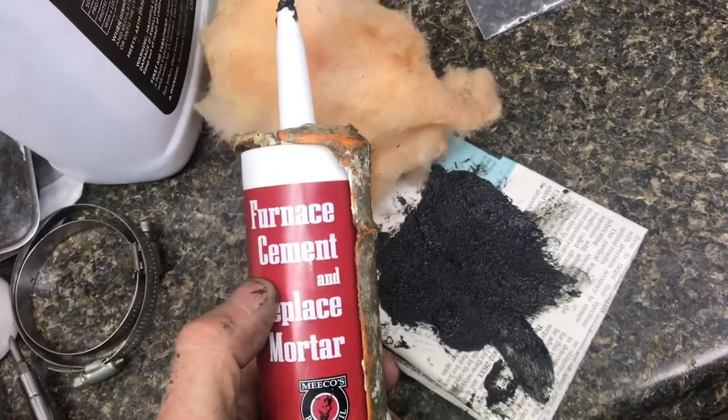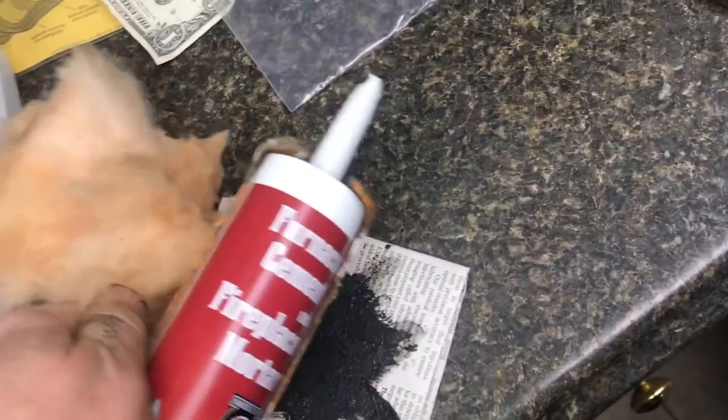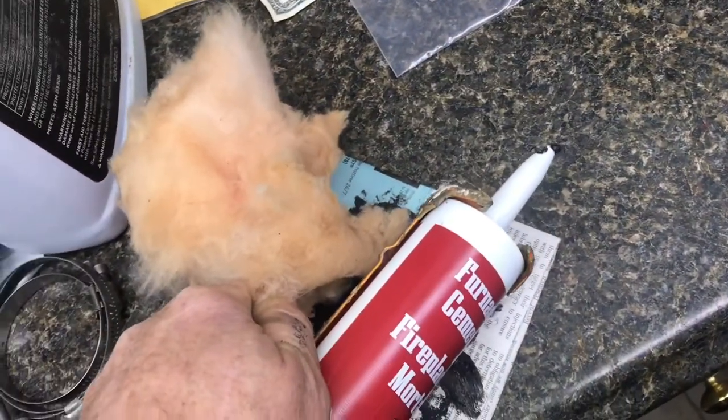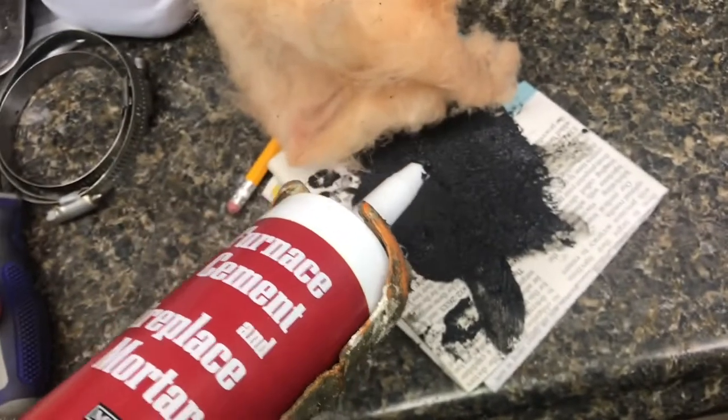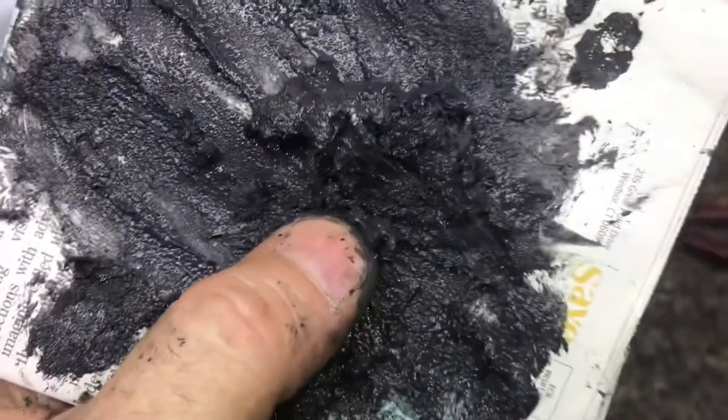This furnace cement contains sodium silicate, which they call liquid glass, and the fiberglass is made out of glass fibers. The furnace cement is very brittle, but the fiberglass adds the structure. Keep adding this glass mixture over the hole.